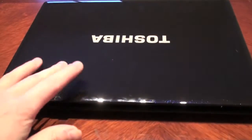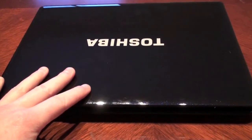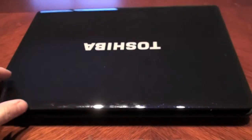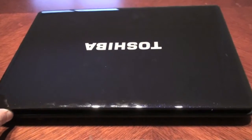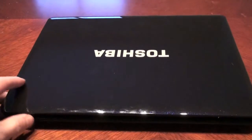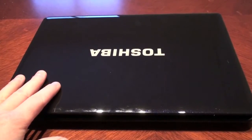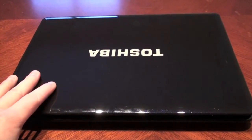I think it's only possible to have Snow Leopard on this one. Mountain Lion — I don't think so, the computer is too old. So Snow Leopard is what it's going to be. Please let me know if you know anything about this.